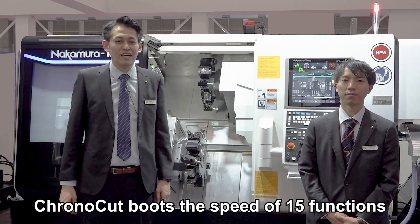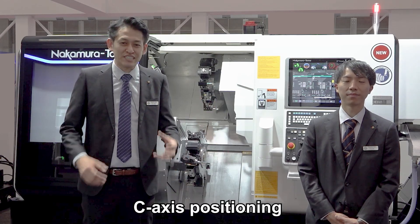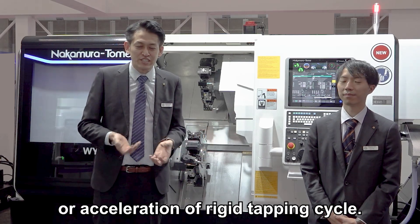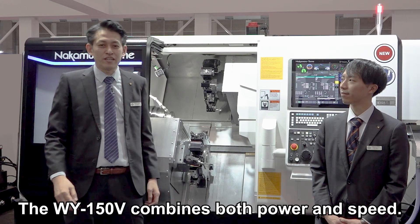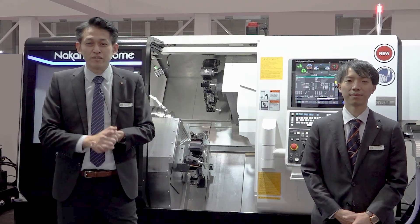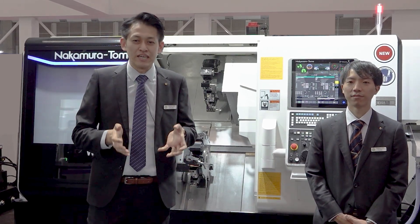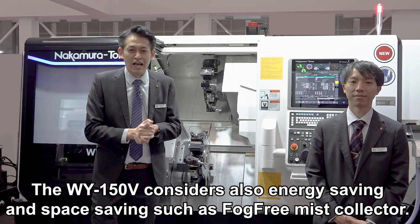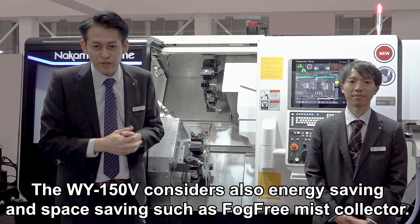In addition to that, there are improvements in more than 15 features, including C-axis positioning, tool change, and acceleration of the rigid tapping cycle. So the Y150V is a machine that combines both power and speed. The machine has also improved performance in various areas including eco mode for environmental and energy saving, as well as space saving features such as a fog-free mist collector.